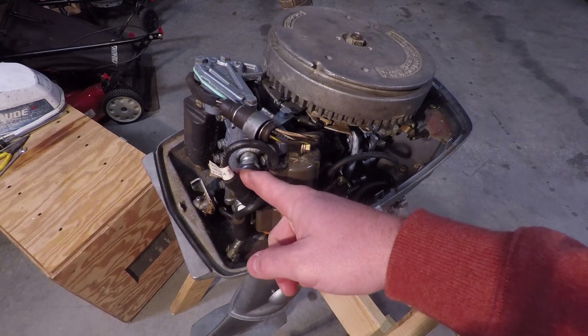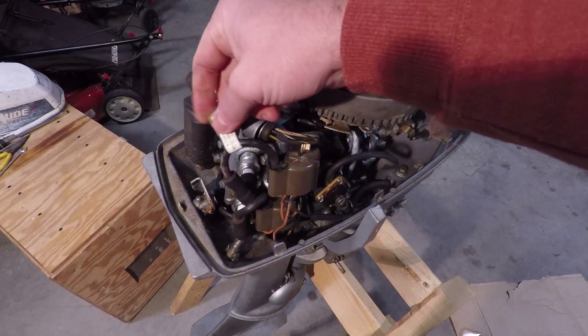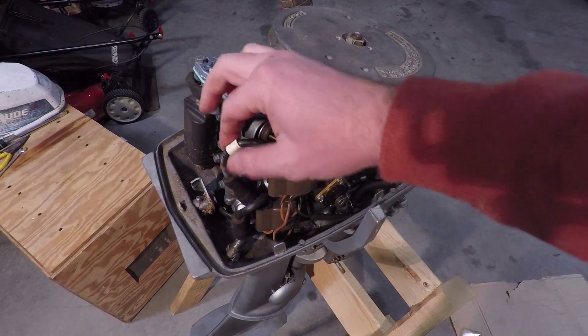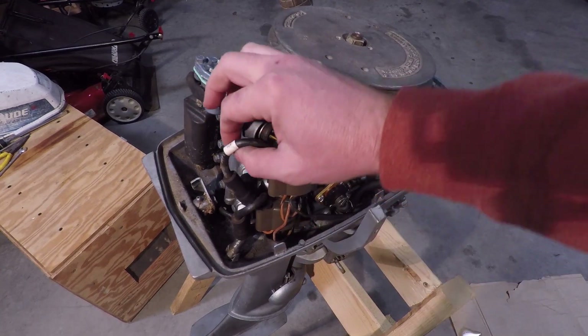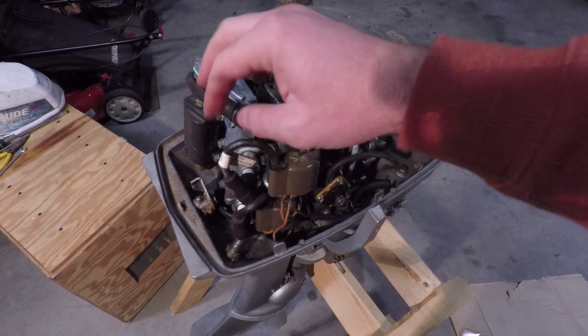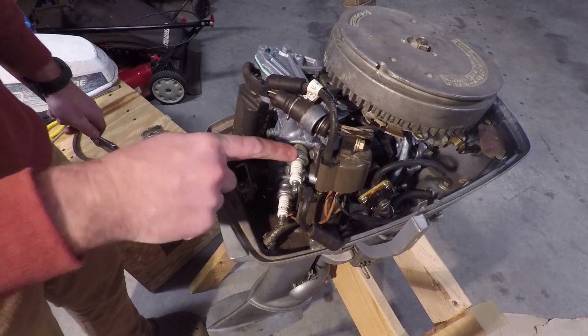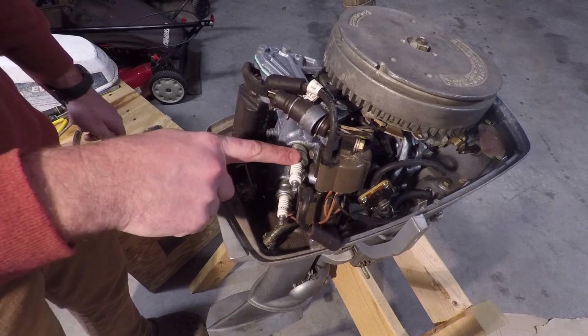First thing, remove the boots from the spark plug. You might want to take some tape and mark the top one from the bottom one, or if you have more than two cylinders, just make sure you mark which boot goes back to what cylinder. Once you have the boots removed, go ahead and remove both or all of your spark plugs.